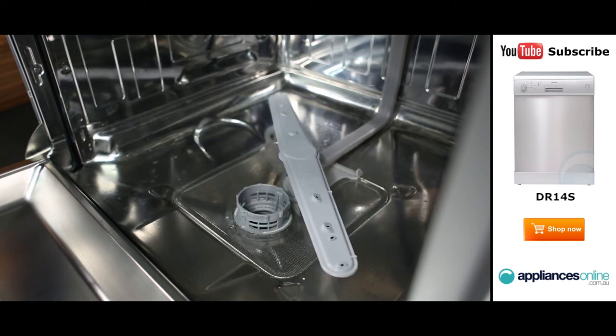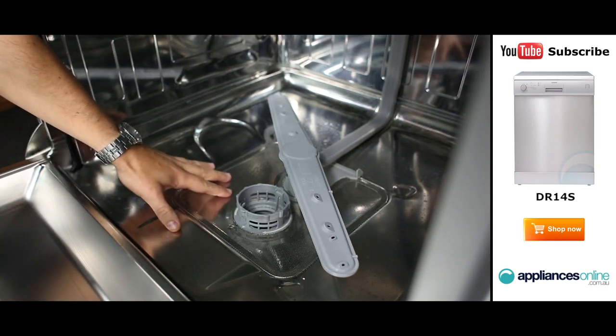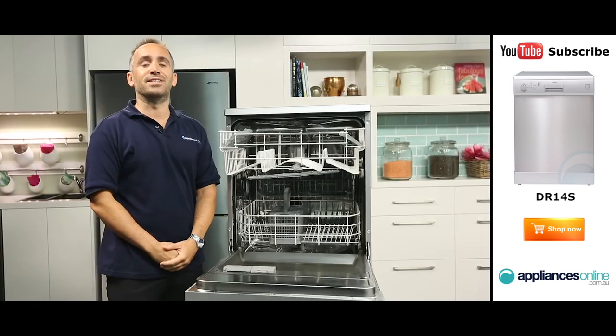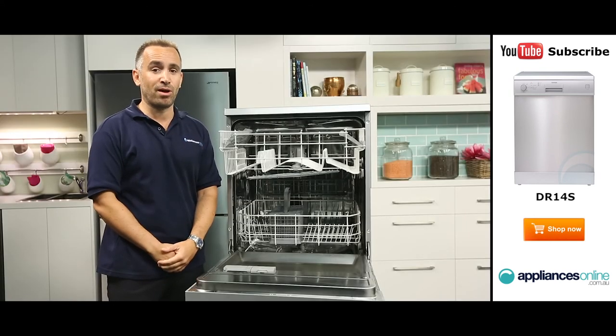To keep this dishwasher operating efficiently, you should remember to regularly clean the triple action microfilter found at the base. The dishwasher also features an anti-flood hose connection to help protect your kitchen from water supply problems.